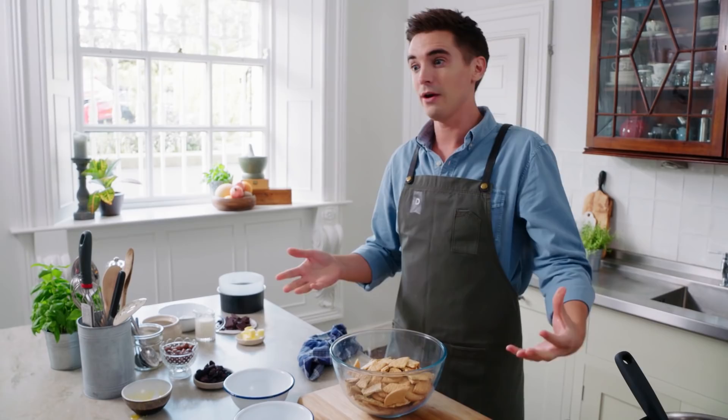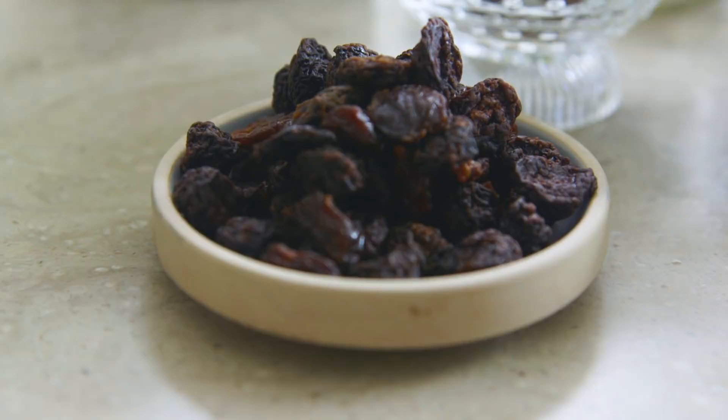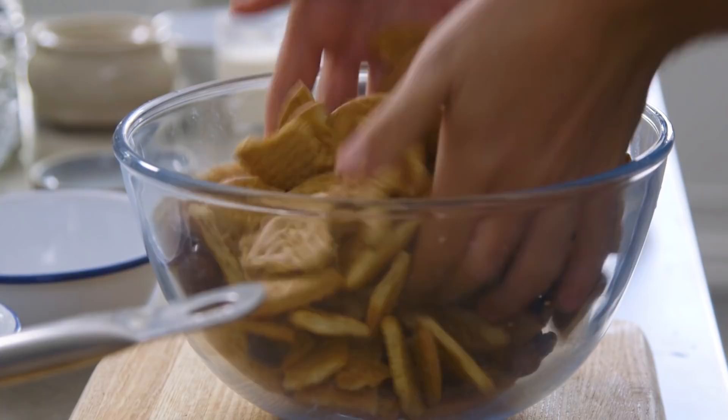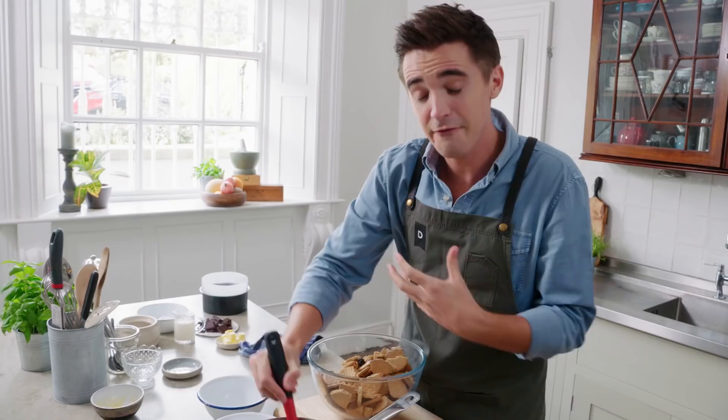We've got butter melting, we've got golden syrup coming on, and I am going to take this off the heat now. I'll pop the chocolate straight in here to melt. While that melts down, let's get back to our biscuit mixture. I want to add a little bit of chew and sweetness, and that comes from some dried cherries. For a little bit of sweet crunch, I really love the addition of Maltesers — these little malted chocolate balls. We're going to give that all a good toss. We should have a chocolate sauce that is ready to go — look how super glossy that chocolate is. That comes down to the butter and the golden syrup, which give you that richness.